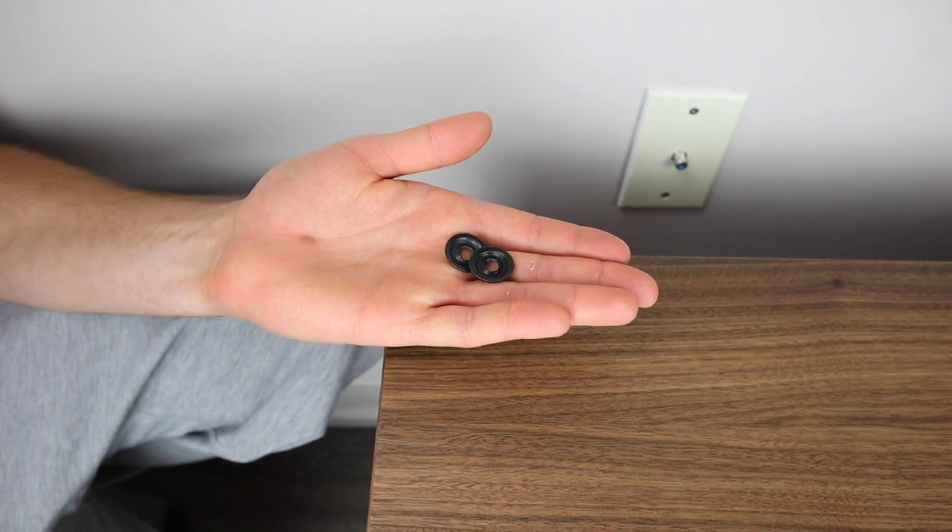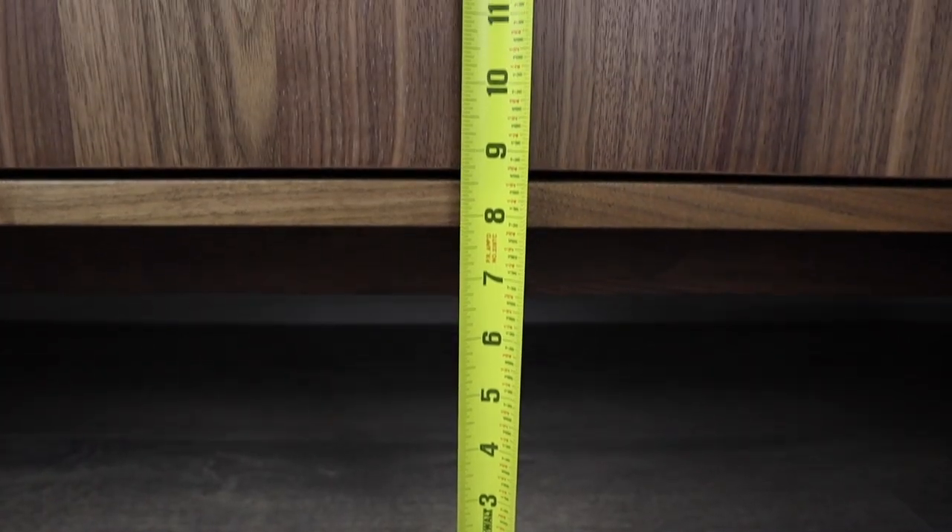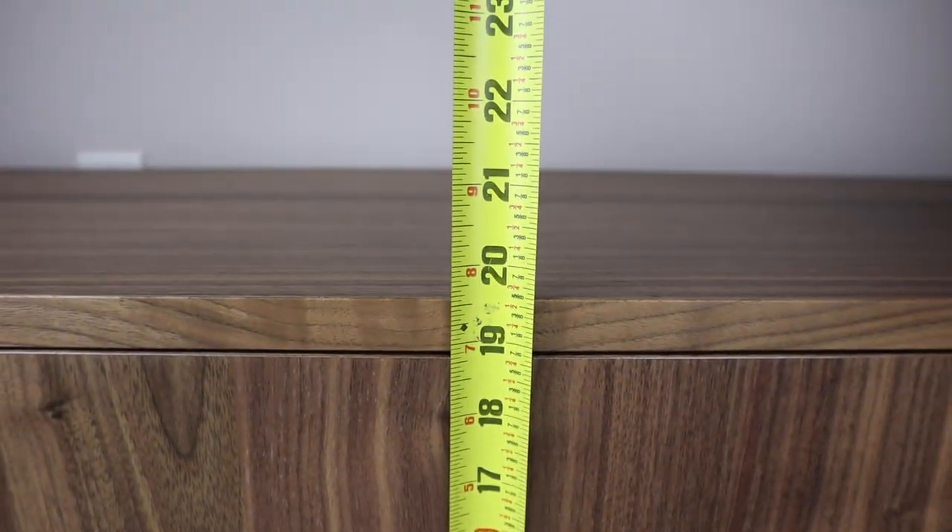Ikea also provides you with hardware to fasten the TV unit to the wall, but you'll have to buy the screws yourself. For your reference, the height of the Stockholm TV bench is 19½ inches.